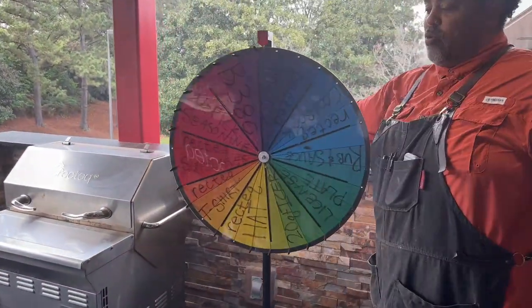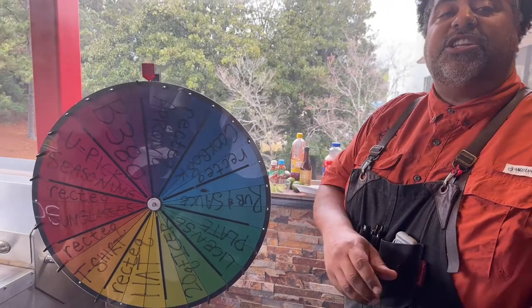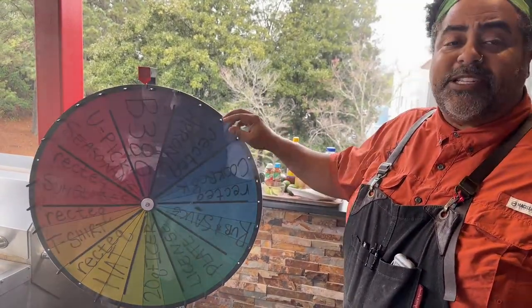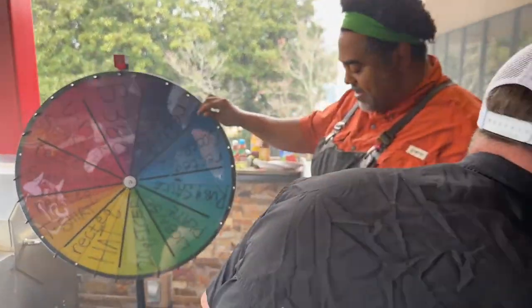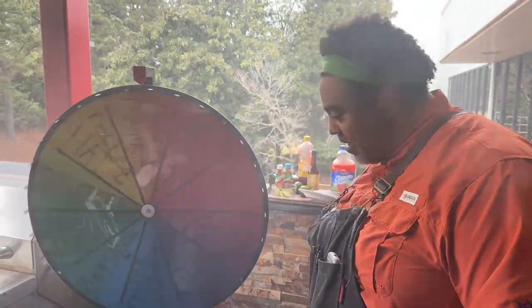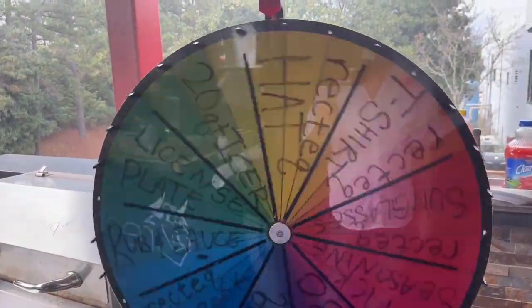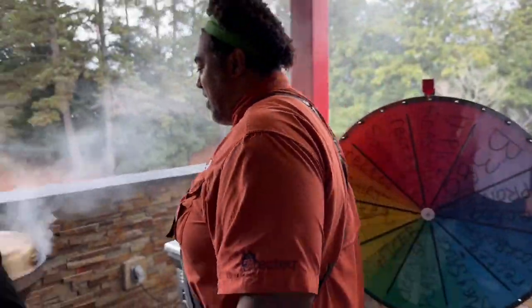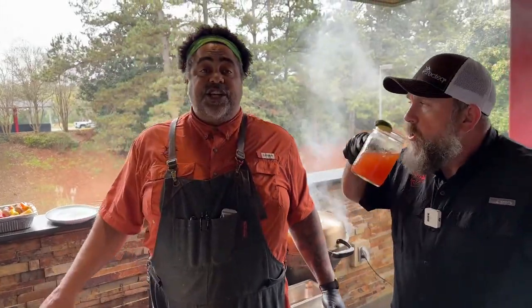There are two rules to the Wheel of RecTech. Rule number one: you have to spin it with utmost confidence — hard as hell. And the second rule is you have to spin it to the right. We like to start on the most expensive thing on the wheel, which is that new RT B380X. Round and round it goes. If you want a chance to win this, all you've got to do is like this video, share this video, and go in the comments and ask a question. We'll be announcing the winner next Friday. And the wheel lands on — seasoning! With all that new stuff coming out. Chef John, which seasoning would you pick? Definitely the Chef John Soul Powder — that stuff is absolutely delicious on whatever you're cooking.